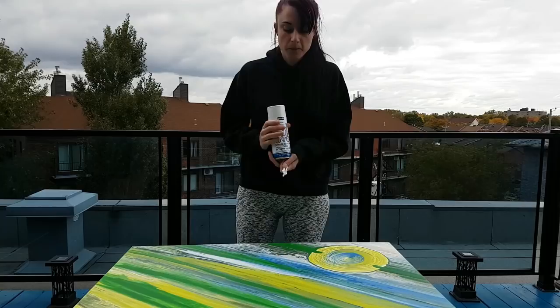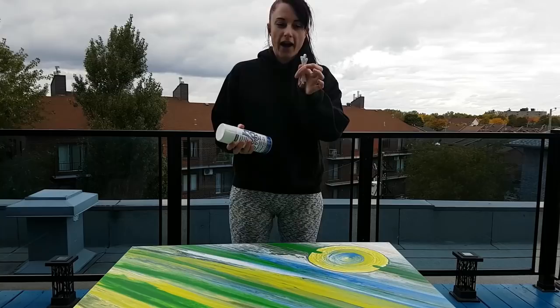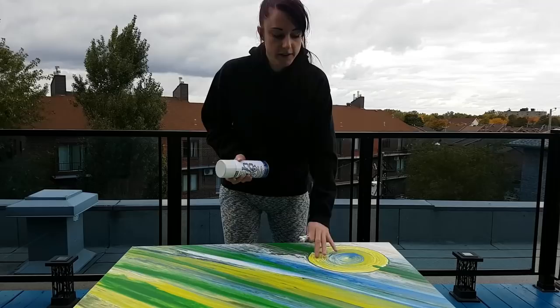It's a bit more expensive at Michaels. You want to be doing this outside because it's toxic — you don't want the fumes in your house. So I do this outside and then bring it in. I have Q-tips here; I like to have these on the side.